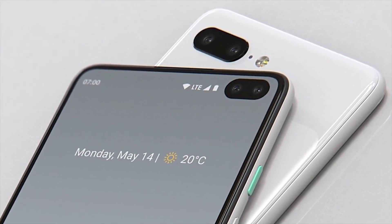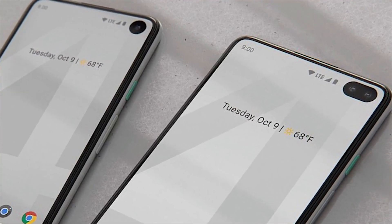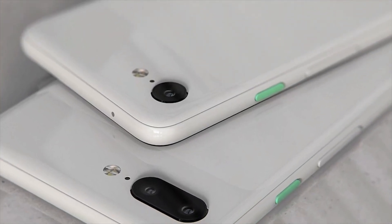They do have a 90% plus screen-to-body ratio. The Pixel 4 does have a front-facing camera on the front and a camera on the back. The Pixel 4 XL has four cameras total — two in the front and two in the back.